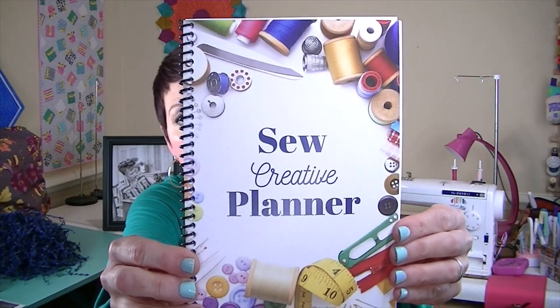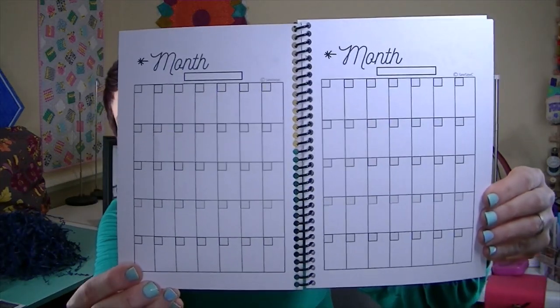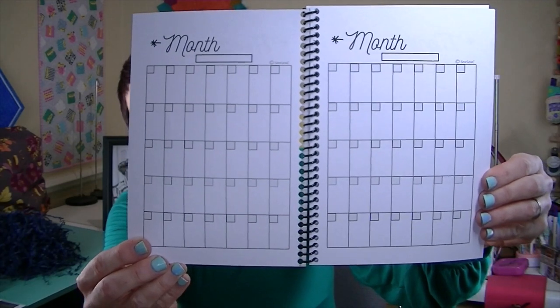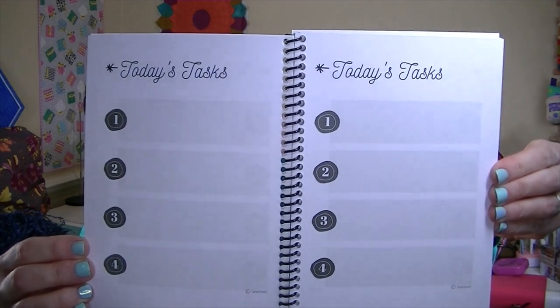You guys, this is like Christmas every month getting this subscription box — I'm really enjoying it. The next thing is a Sew Creative planner. I'll flip through it a little bit and show you some of the things that are in it. There's a monthly section, and I like how it's all blank so you can choose what you want to use it for. There are also several pages of today's tasks.